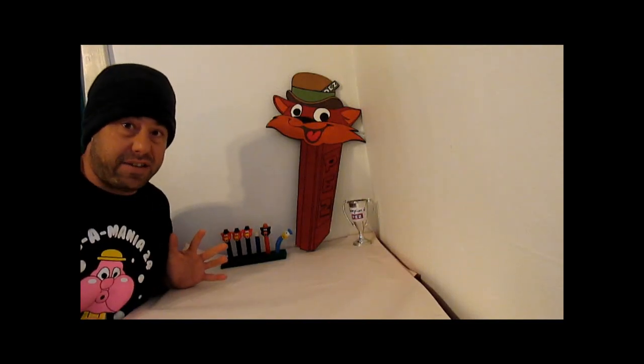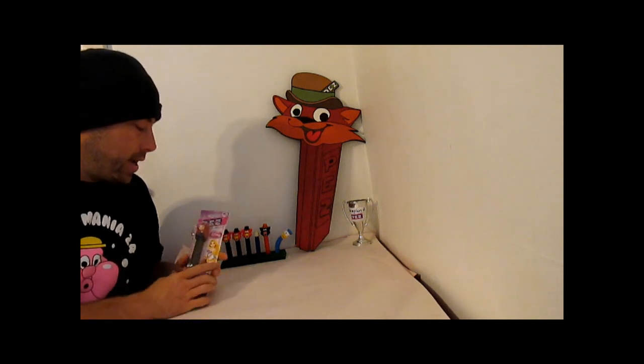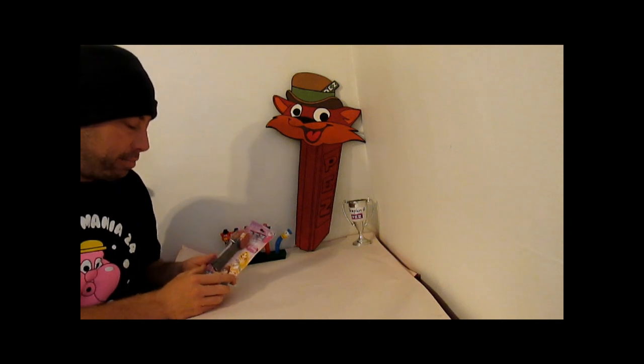What's really going on, Pez Collecting fans? Josh here with some Pez. Now do me a favor, leave me your questions, comments, concerns, any and everything down below.